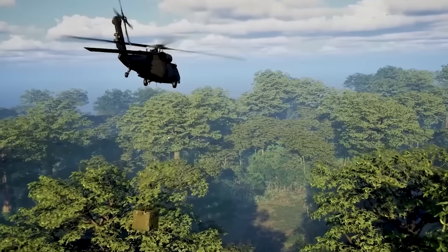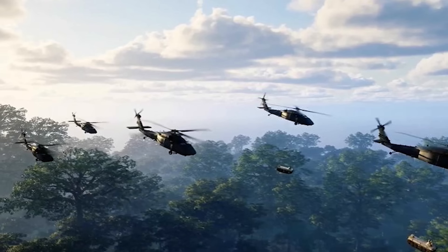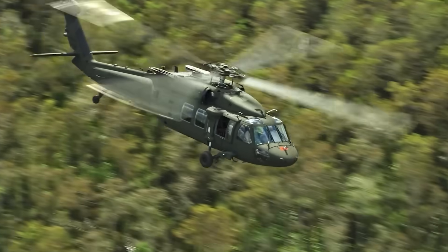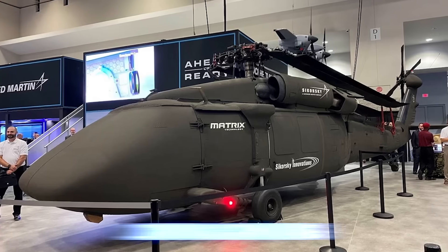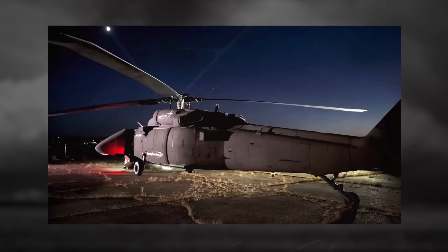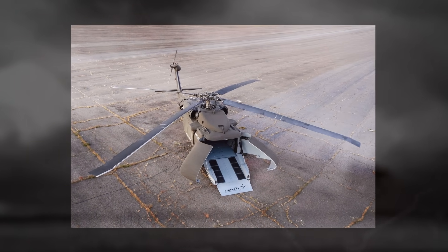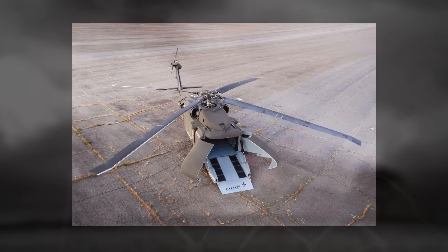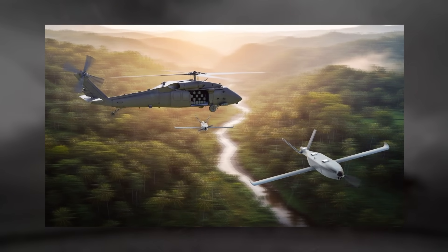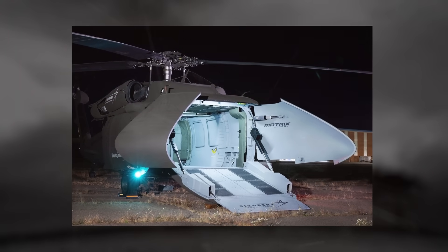The S70 UAS has a maximum cruise speed estimated at 160 knots — about 185 miles per hour — comparable to its manned counterpart. It can operate at altitudes up to 19,000 feet with a rate of climb of approximately 2,500 feet per minute. Fuel capacity remains similar to the UH-60L at roughly 1,100 gallons, with optional auxiliary tanks for extended range. The autonomy suite includes an advanced tri-mode radar for obstacle avoidance, lidar, electro-optical sensors for terrain following, and an infrared gimbal for navigation in darkness or adverse weather. Triple-redundant flight control computers ensure fail-safe operation.